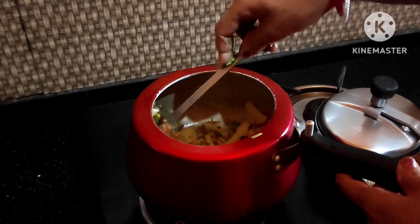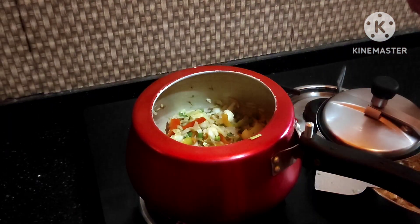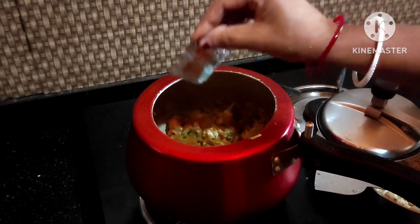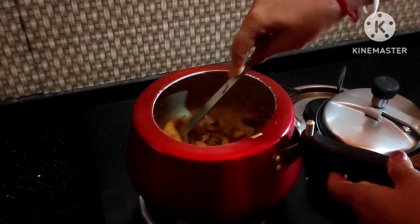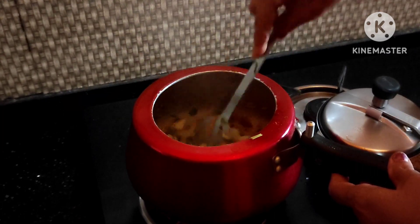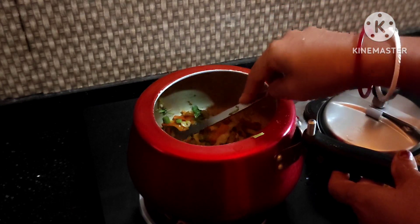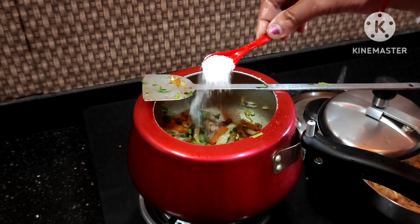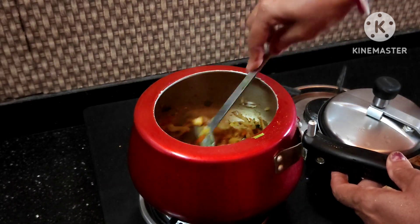I will use cookies and butter. I will also add McGlab. 1 gram of soy sauce and 2 grams of soy sauce.